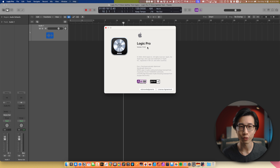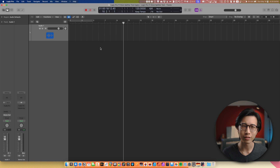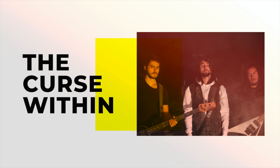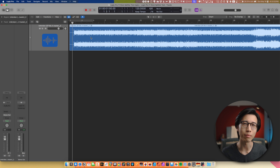Here I have Logic Pro 11 open. It doesn't look that different from Logic Pro 10. The first track I'm going to use is a mix by a band from Toronto, Canada called The Curse Within — a really great melodic metalcore band. I had the pleasure of doing the mastering for the EP, but this is one of the pre-masters, so it's just a mix with no mastering done, since we're looking at how stem splitter can help with the mastering process. Let's take a quick listen.